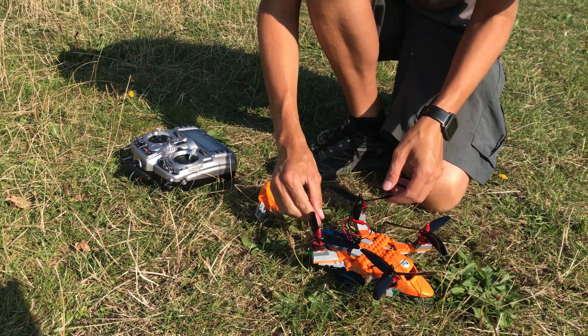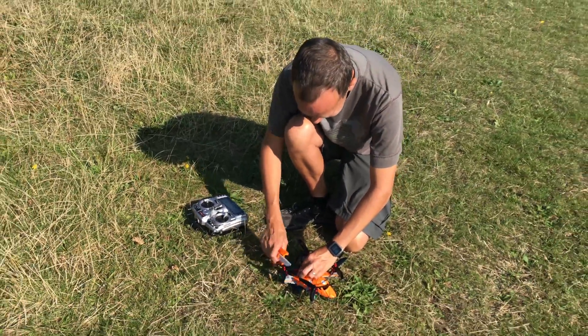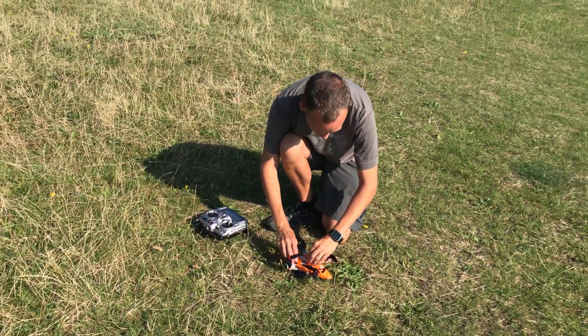Nothing could possibly come loose on this, so what could possibly go wrong really, Neil? The LEGO could fall apart — that's what could happen.